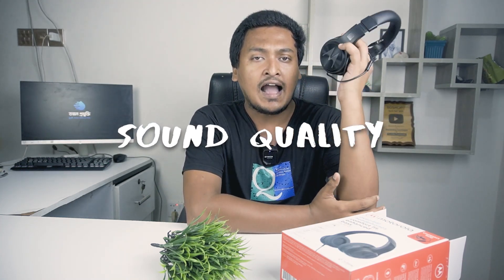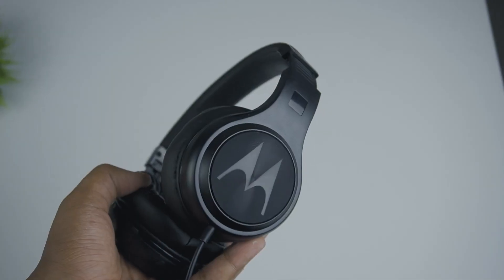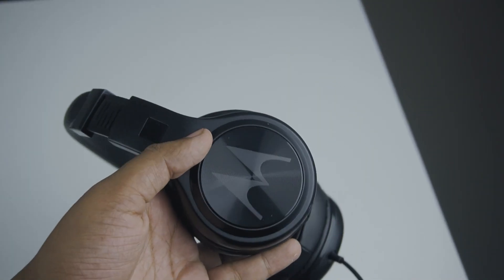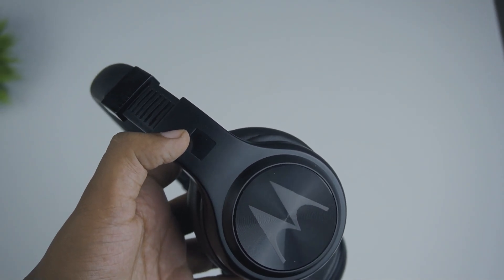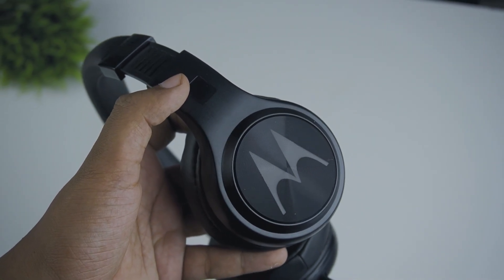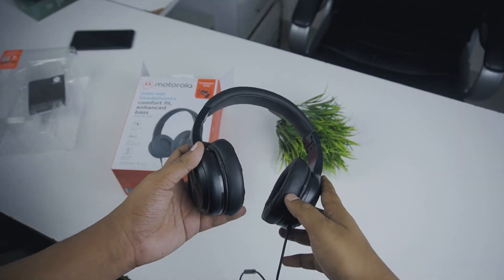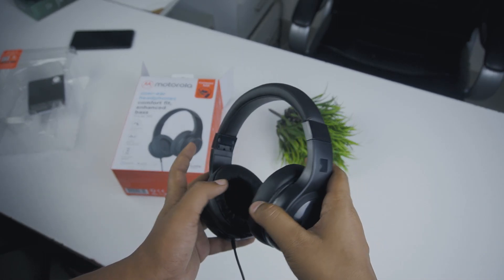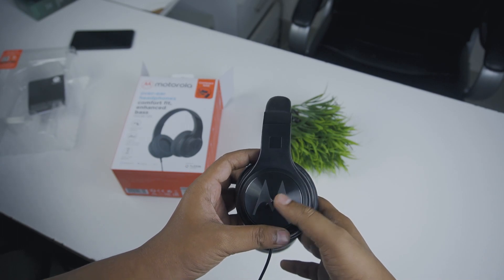It's very comfortable. The sound quality is at a basic level. If you want bass, you can feel it. There is no active noise cancellation — only passive noise isolation. If you travel, you can get a lot of ambient noise. Overall, the sound quality is at a decent level.